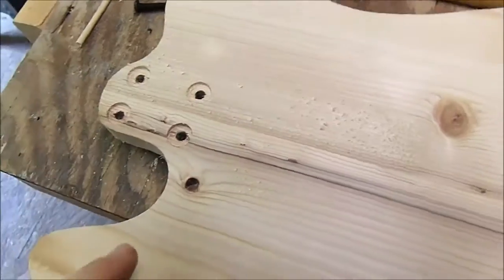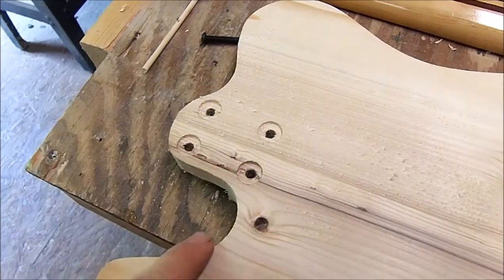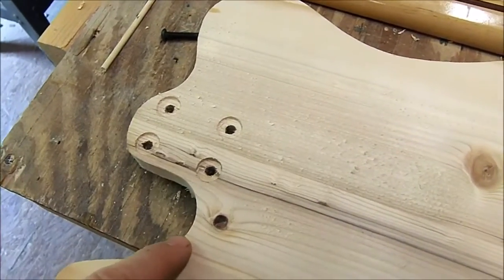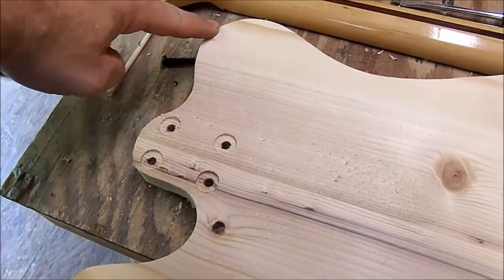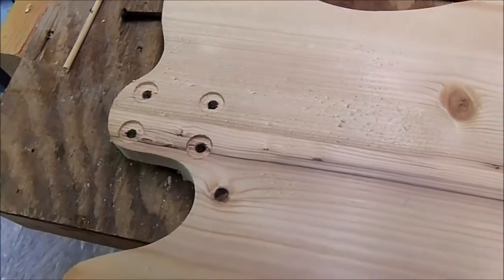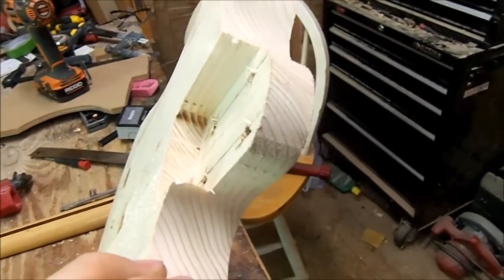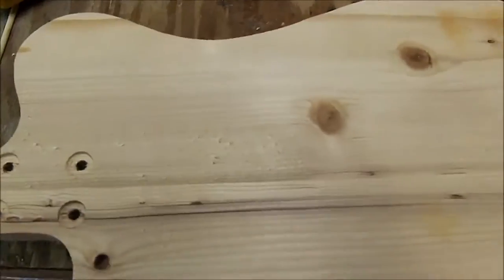On the cutaway - I was planning on doing a cutaway something like this to get access, but with this style of body it really doesn't look right. To come from here up into there, it just doesn't look right to me. So we're not going to cut any access cavity at all - it's going to have the regular neck pocket. Anyway, that takes care of that part.